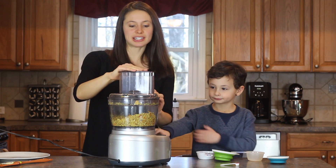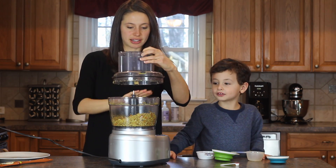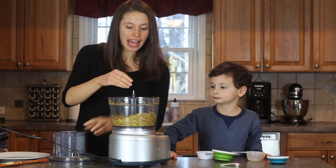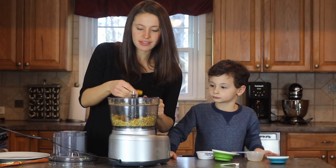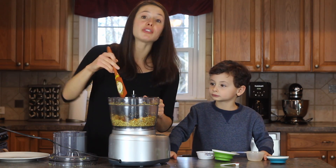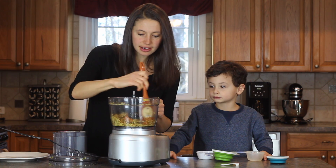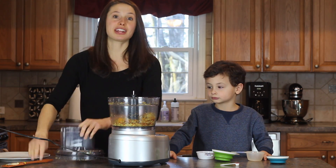We're going to check it and see if it's all ready. I don't think it is yet. The way you can check is if it's broken down and if it all clumps together. Ours isn't ready yet — we still have some chunks of mangoes, so we're going to keep going. Be careful because there are blades in here, so you might want to check with your spatula and mix it around, then start it again.